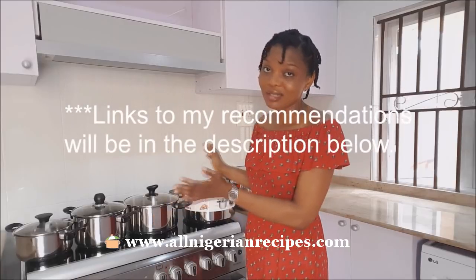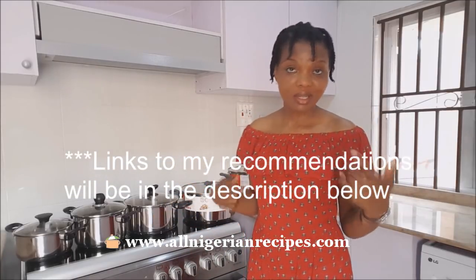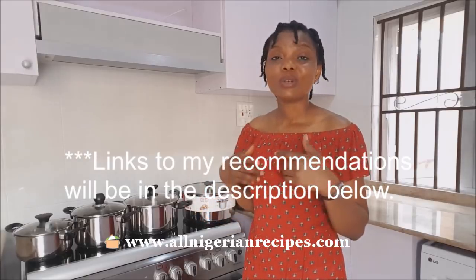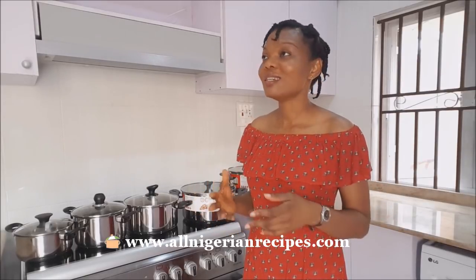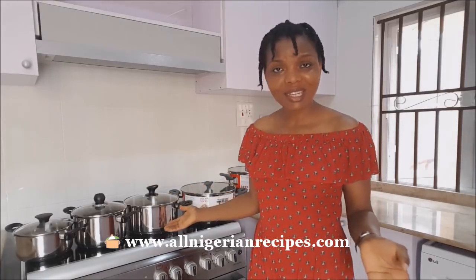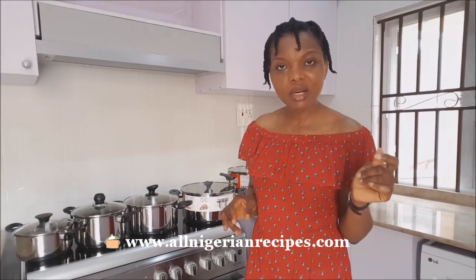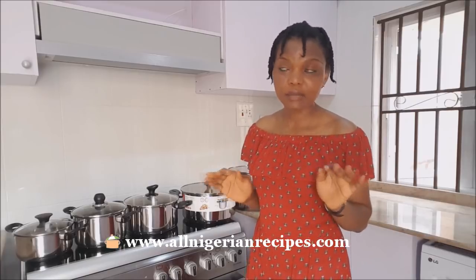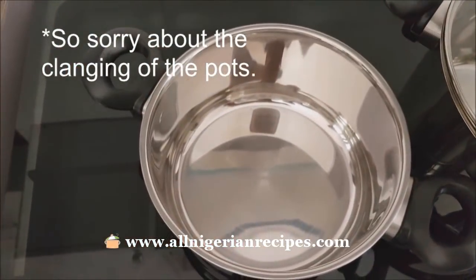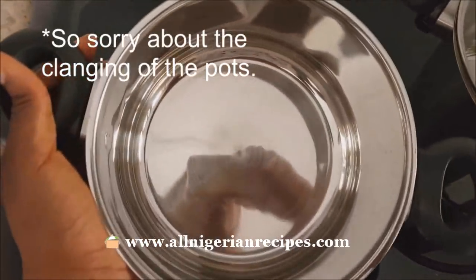I bought these ones from outside Nigeria because I looked online on the most popular Nigerian websites and all I could find were pots that look like stainless steel but are not original. They shine and look silver, but they are made of thin material. The fake shine makes your food burn very easily. You can see the inside of this pot — it's not too shiny and it does not have any coating whatsoever.